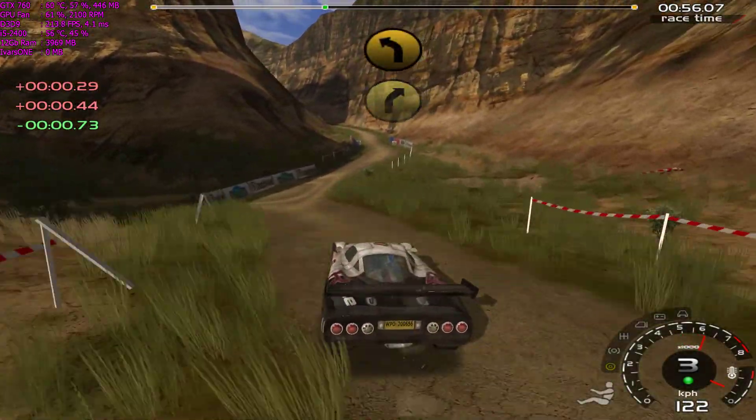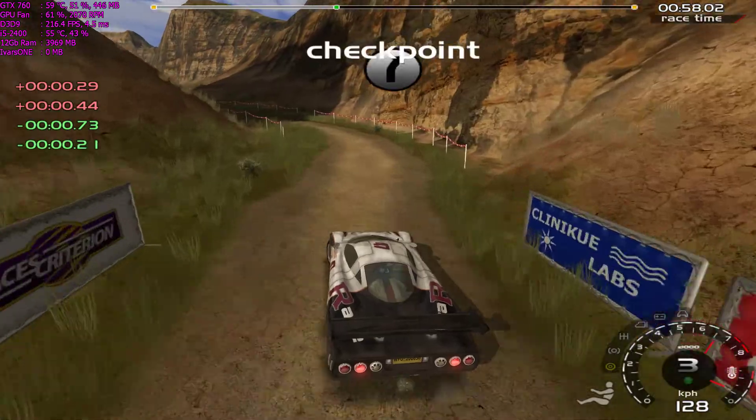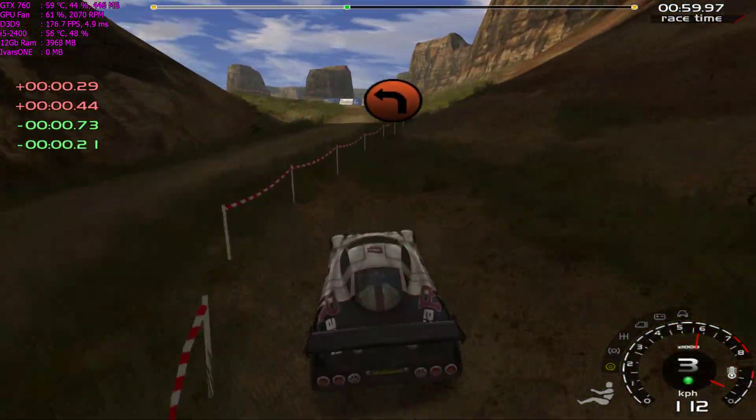20, 4 left, tightens, into 6 right, into 2 left, into 6 right, up to bridge.